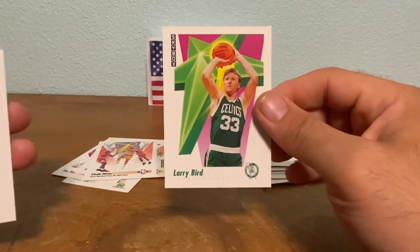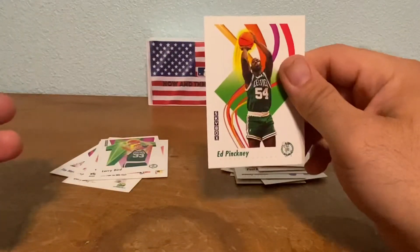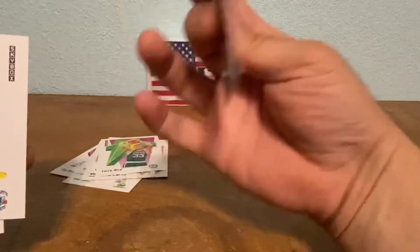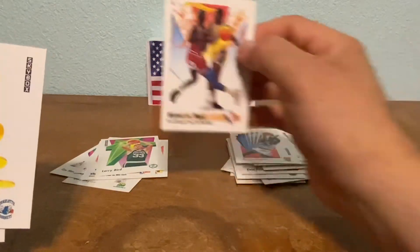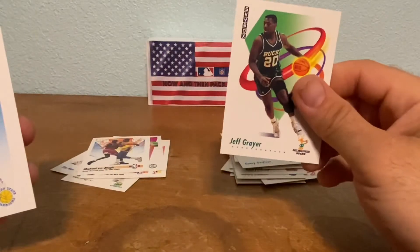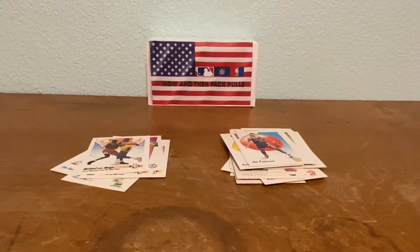Larry Bird — the Hick from French Lick! Ed Pickney, Charles Oakley — he used to play on the Bulls too. Oh, here's another good one: Michael vs. Magic card — not bad. Then Kenny Gettison, Jeff Grayer, and Jim Peterson. That wraps up the first stack.